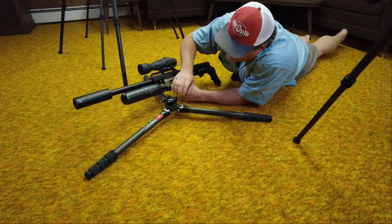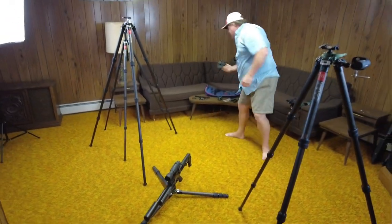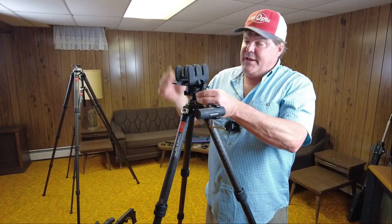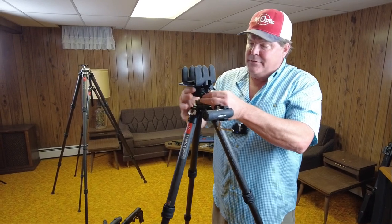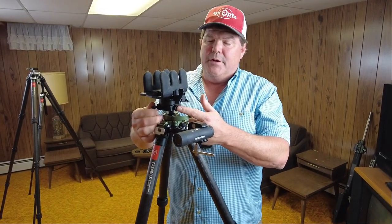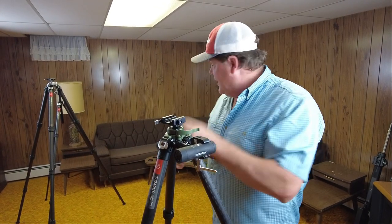Some Arca rails will have a little bit of a width difference, and you can make toolless adjustments for that. For example — this is a Copjaeger — if you've got your own grip and want to buy just the tripod instead of the kit, you can do a toolless adjust. If it sits a little loose due to how the Arca is cut, you can tighten it up just a little bit and lock it right up, which you can do on most Arca adapters anyway.